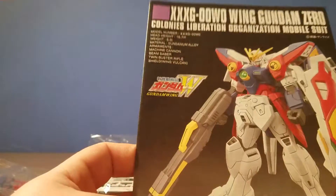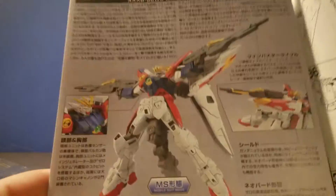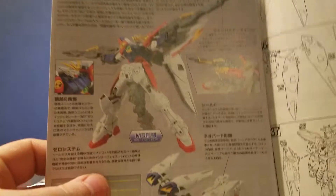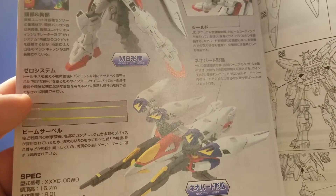And then the main body parts with the rifle. Fairly standard high grade. Let's open this up — it's just posed with the wave rider mode.